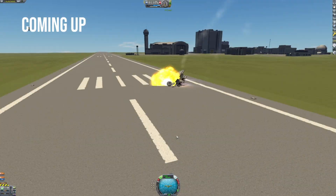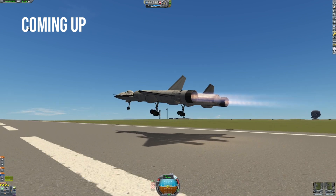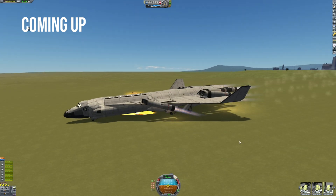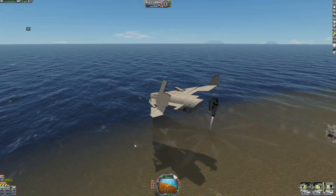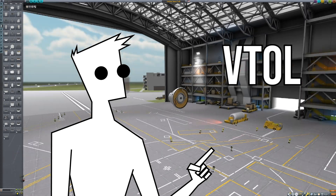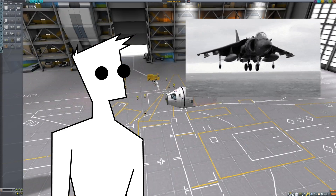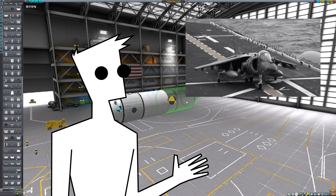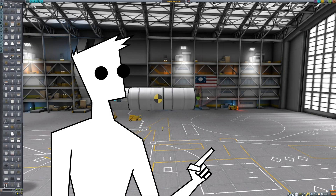Hello everyone! Today we are trying to build a VTOL aircraft, which is short for Vertical Takeoff and Landing. Such aircraft are able to take off vertically or from a short runway, but able to fly in the sky at normal speeds, similar to that of an aircraft that needs a longer runway.